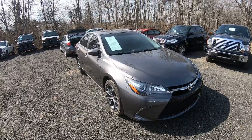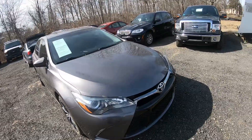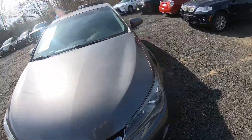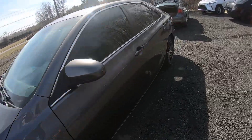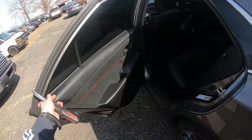Hey guys, Ed here. Today we have a 2015 Toyota Camry and in this video I'd like to show you how to take off your rear door panel. So let's start — the first thing we're gonna do is open the door.